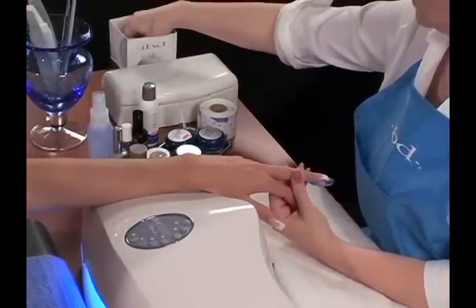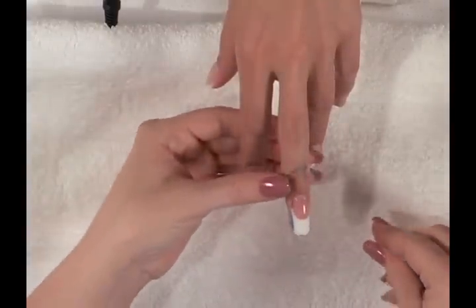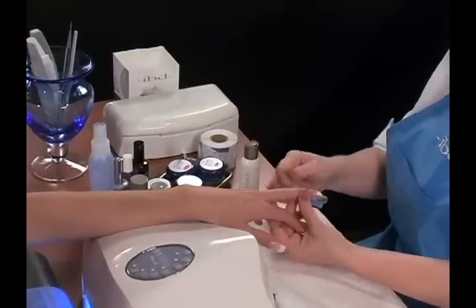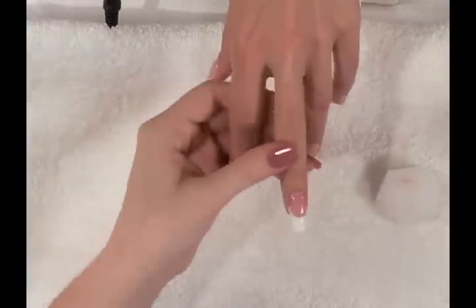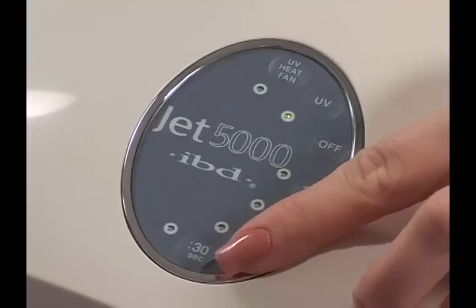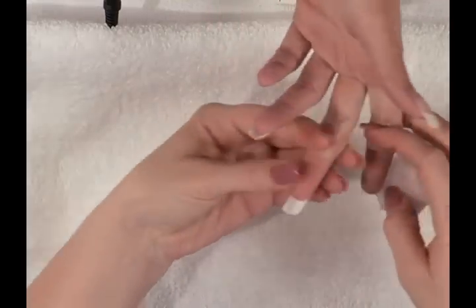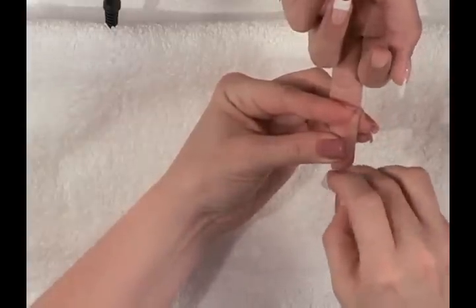Cleanse the nail before removing the nail form. Apply a small amount of Cleanser Plus onto a nail wipe and remove any tacky residue remaining after the cure. Remove the nail form. If you did not use IBD clear forms, it may be necessary to cure the underside of the nails. Cure for one minute to ensure the new free edge has completely hardened. After the form is removed, repeat the cleansing process for the underside of the free edge. Use one or two nail wipes for each hand.